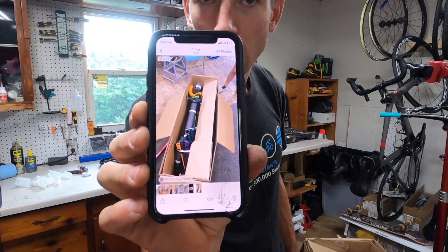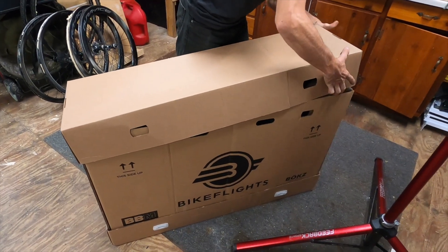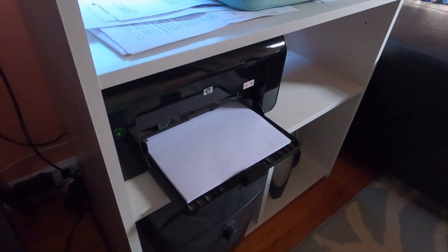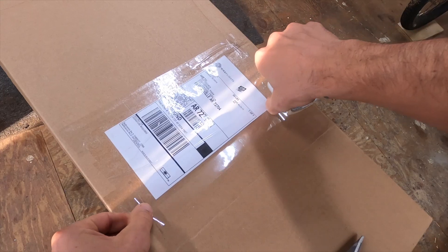For good measure, take a photo of how you packed your box. Slap the top on it and secure it into place using the B clips. Print your label, affix it, and it's ready for pickup or drop-off.